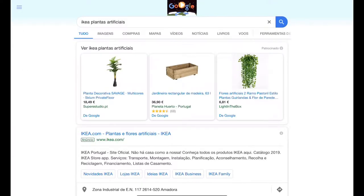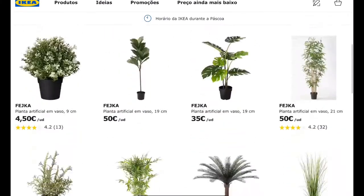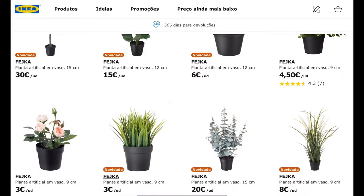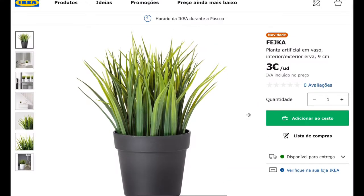Continuing on the home office renovation, I wanted to add some color to my desktop and I came across this IKEA artificial lamp. It's called Fesca and it has to be a bestseller as it's really cheap.